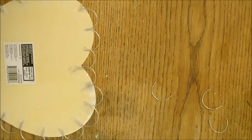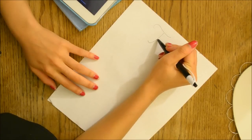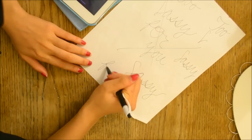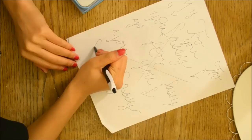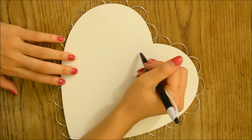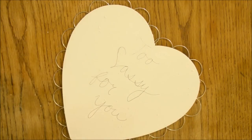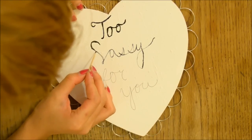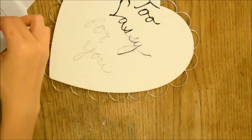After you have glued or taped on the border, you're just going to practice what you learned in 3rd grade — cursive. I'm just going to use a pen and kind of sketch it out. Yes, I messed up quite a bit, but I tried my best and I think that's all that matters. To make the letters pop, I'm going to use a little bit of black acrylic paint.